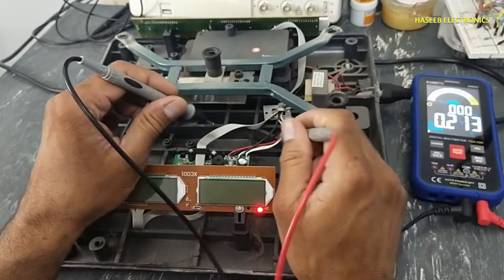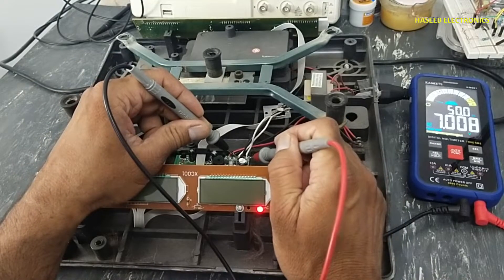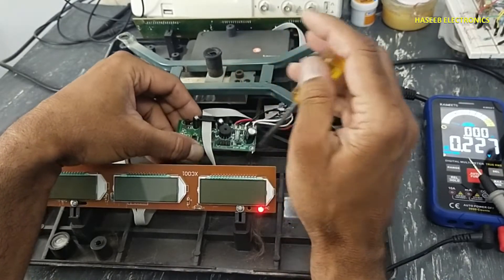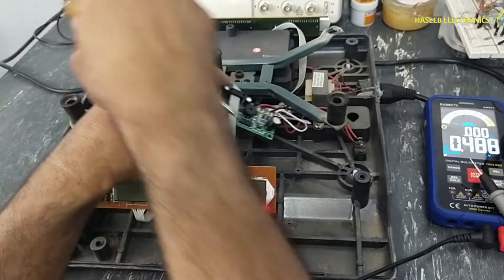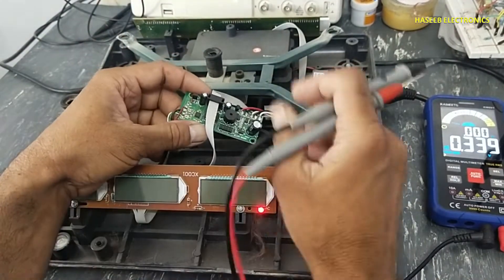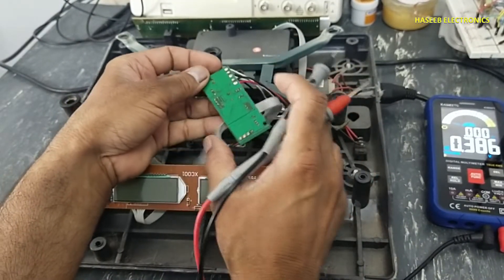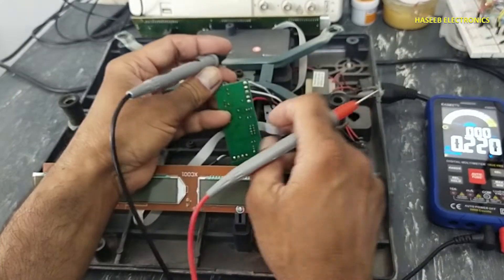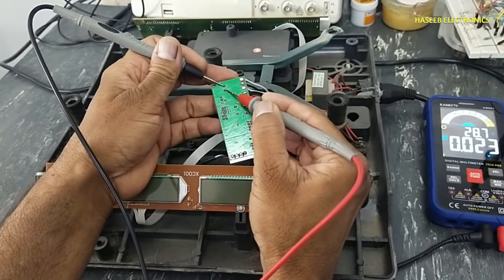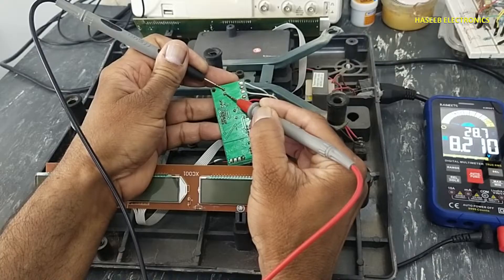We will check the AC voltage on these two white wires — 7 volts AC. Now checking DC voltage on this capacitor: 8.2 volts.